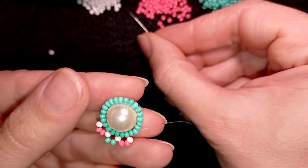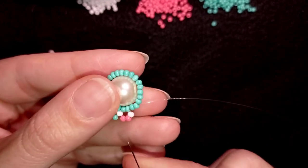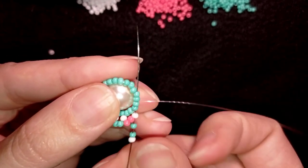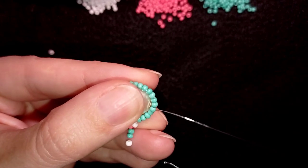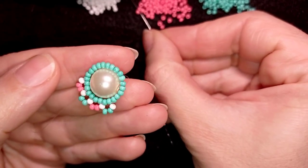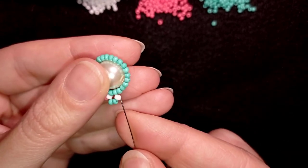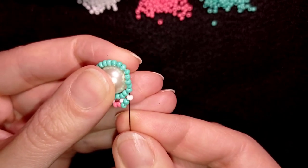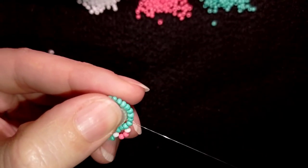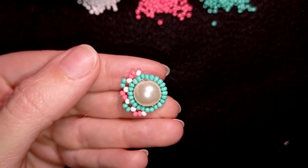Now I'm here where I need to be for my next step. Again I take three beads — one white and two turquoise, because the next color is turquoise — and go through the white and through the next four. If it's easier for you, go through two and then through two more, but I prefer to do it this way. Now I need the pink color, so I take one white and two pink beads and go through the white and through the following four beads. I will continue this and meet you here at the last step to show you what's coming up next.